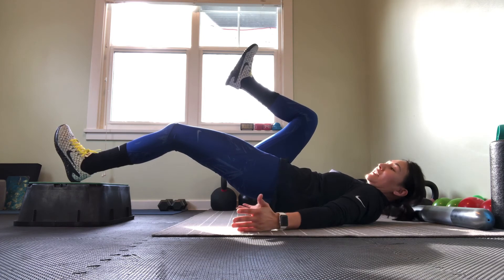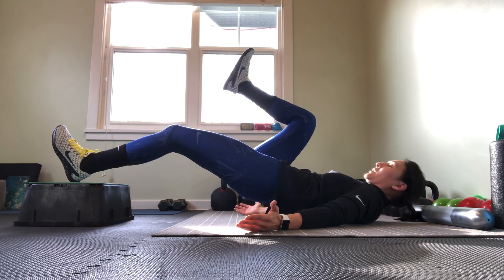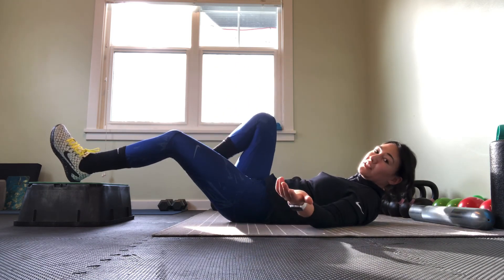We're doing the exact same thing, just holding for time — 10 to 20 seconds depending on how it feels at first. Then lower back down and swap to the other side.